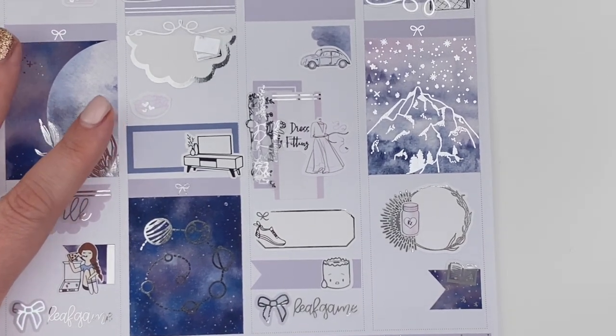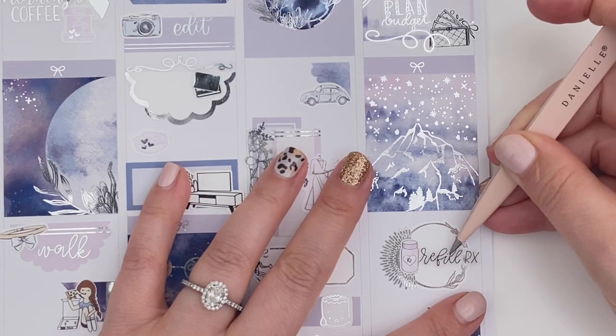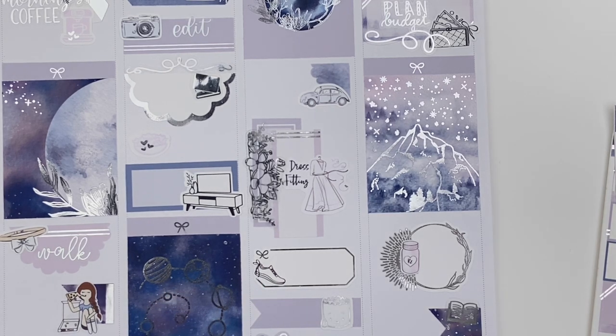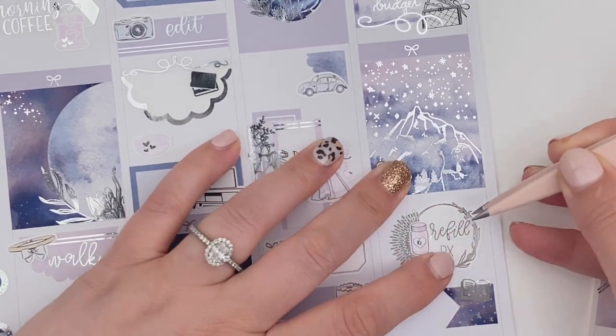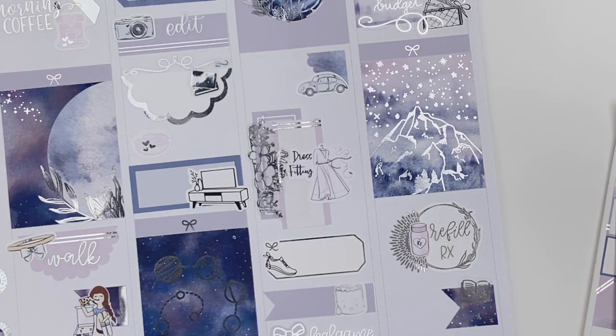I did finish Something Borrowed, so now I'm on to Something Blue. I think I'm just going to read all of Emily Giffin's books over again — she's honestly my favorite author and I'm in the mood to binge all of her books. Something Blue is next on my reading list. This refill prescription sticker is from Letters to Apollo. And that's it for the week — I think we can go ahead and fill this out and then I'll be back to wrap up the video.